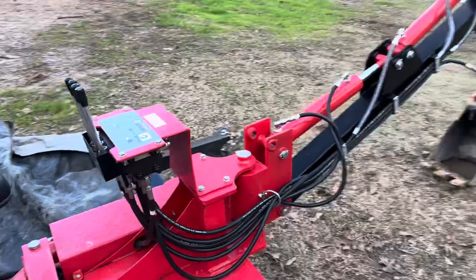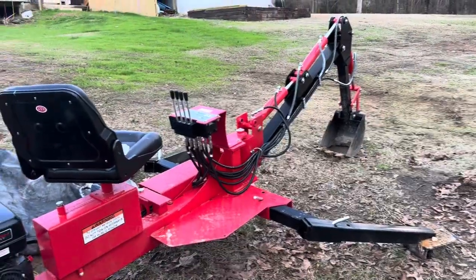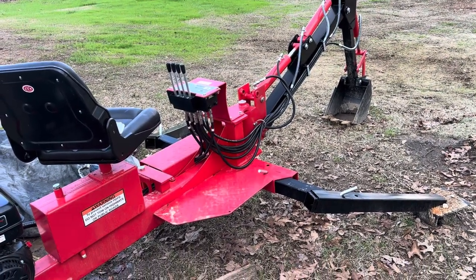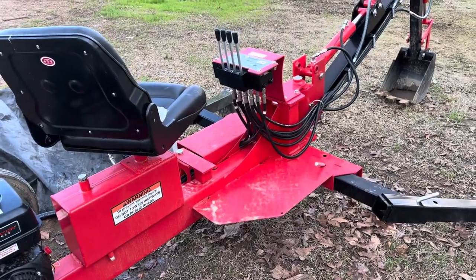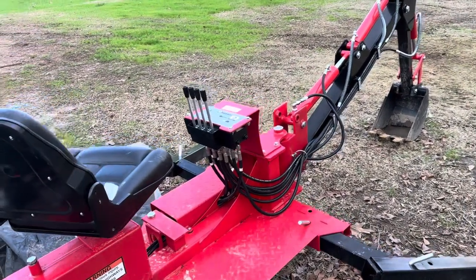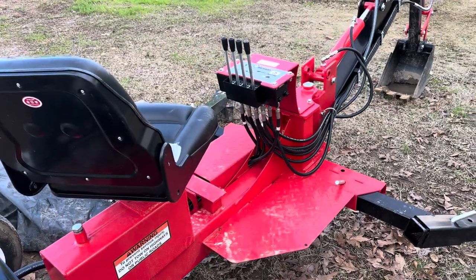When this thing comes, it comes in a crate delivered to your house on a big box truck — it's on a single pallet, so you can imagine how many pieces it's in. It's pretty easy to put together though. If you have any kind of mechanical sense, don't be scared — it's easy to do. I did use my tractor with the front-end loader to help me with the boom, since I was doing it by myself. Without a tractor it could be difficult.